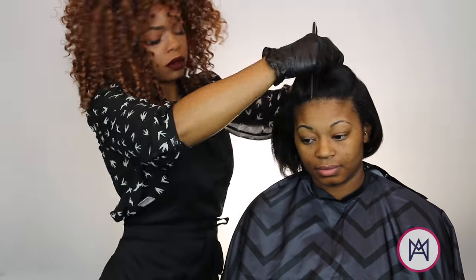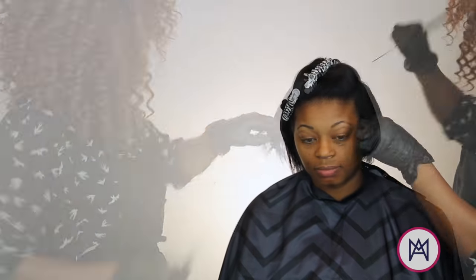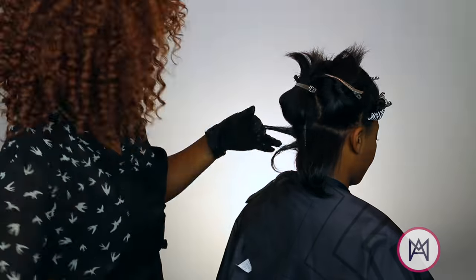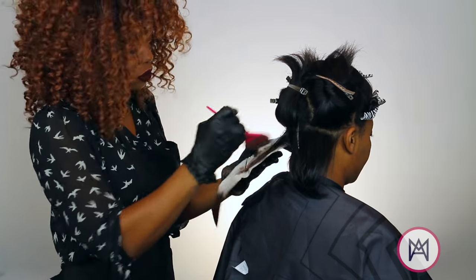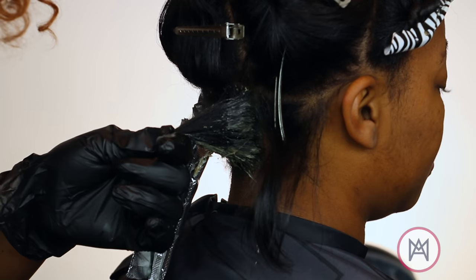I'm going to do something special with this section, so make sure you guys are paying attention. I'm going to part out sections on both sides and secure those out the way. Now I'm going to work this same technique throughout the back of her hair, starting with the 3N at the root and then using the 6CG at the ends of her hair.